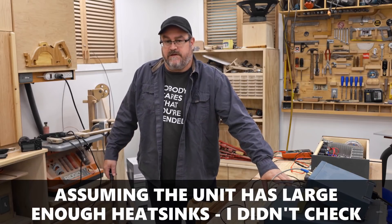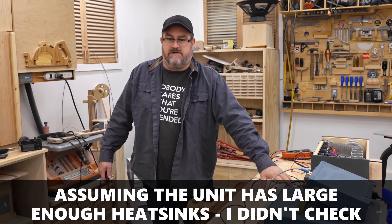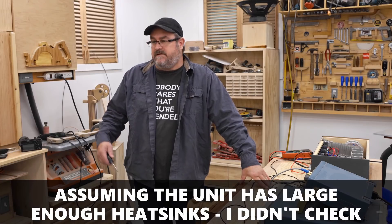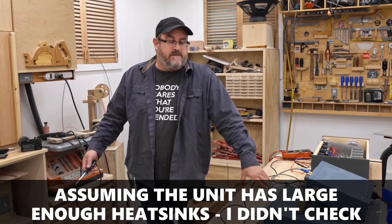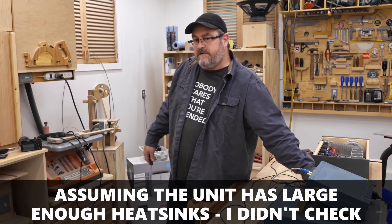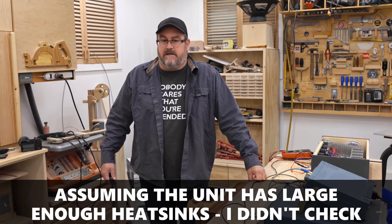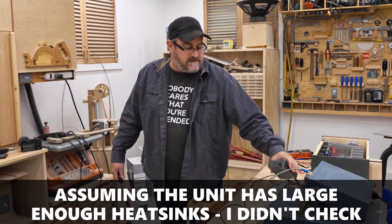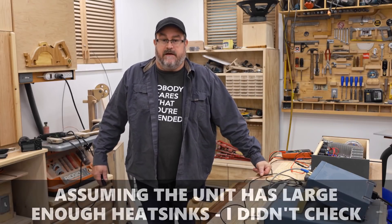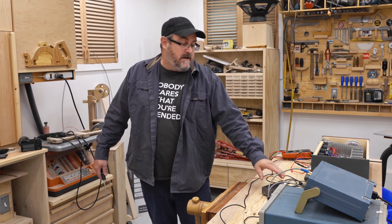I looked at the specs for the chip they used here and the maximum supply voltage is 21 volts. So if you've got a brick that's 21 volts at say 5 or 6 amps — maybe 8 amps — that would help. This one here is 19 volts at supposedly 4.7 amps. So if you want to get the most out of something like this, you need a better power supply, or you can just go with the one they sent with it, lower your expectations a little bit, and save your money. The thing sounds pretty good in my opinion.